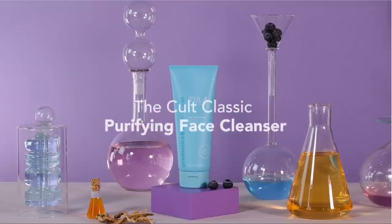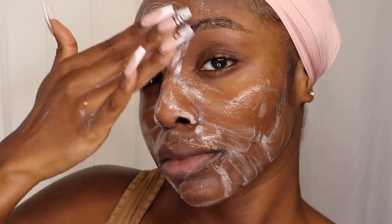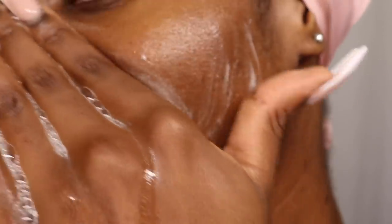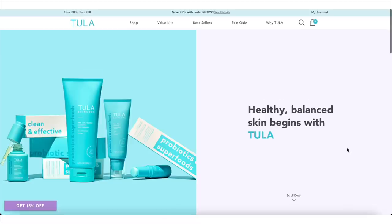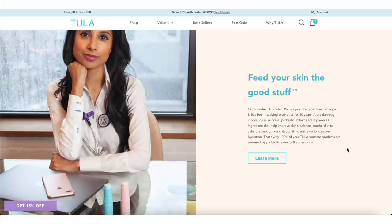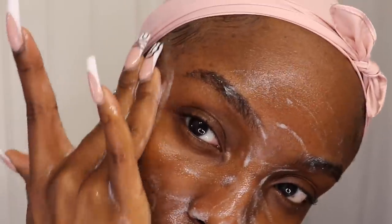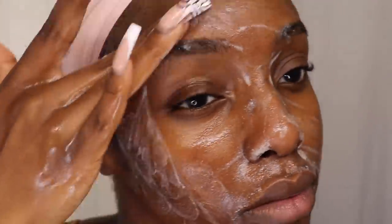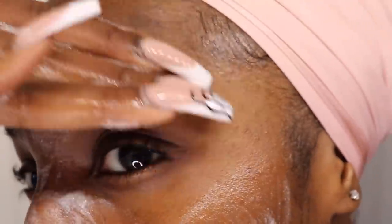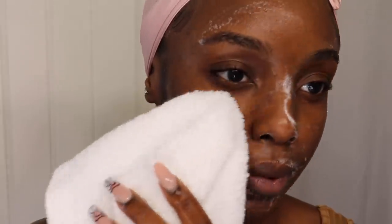Not to mention this cult classic cleanser, which is infused with white tea and turmeric and smells so good — like newborn baby good — which probably makes sense because the founder, Dr. Roshini Raj, is a mom entrepreneur and a probiotics expert. My problem area is always right by my brows — that's where I get the most blemishes, dark spots, and mini pimples. So I'm just making sure I'm getting all up in that section. And after a good cleanse, I'm washing all of this product off.